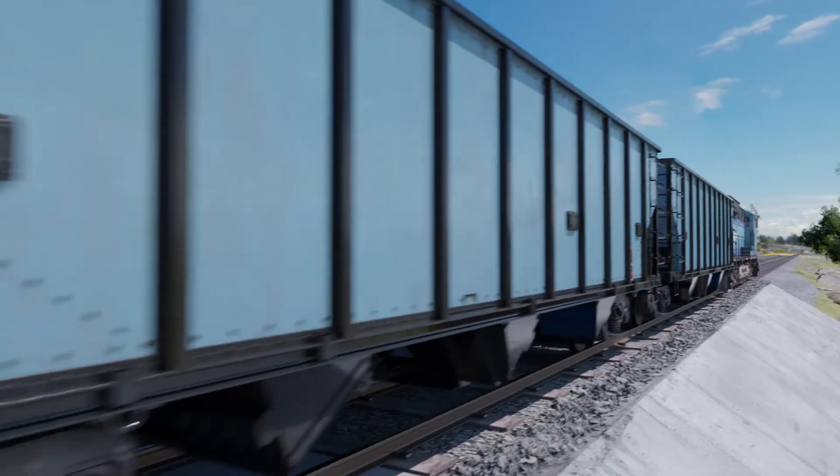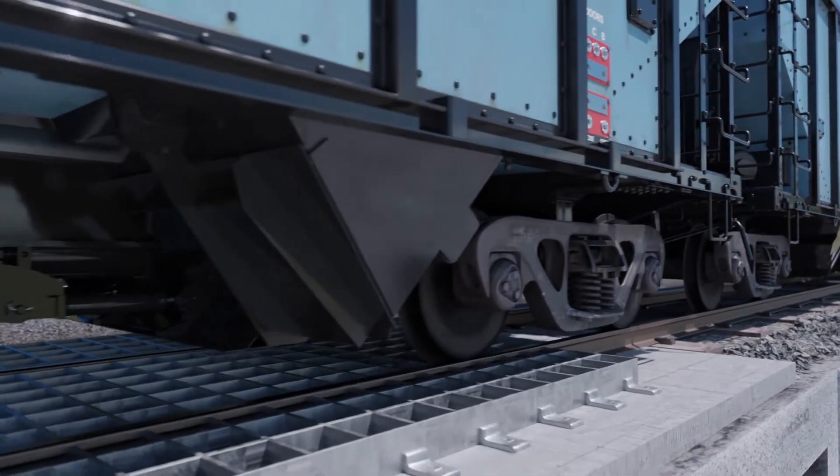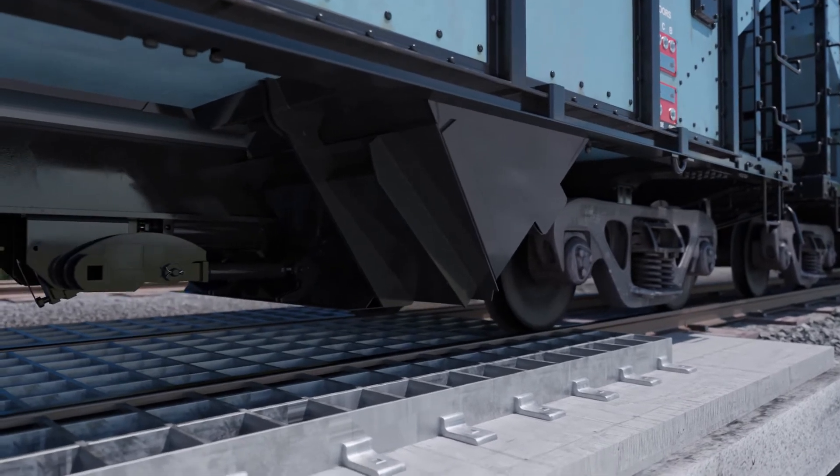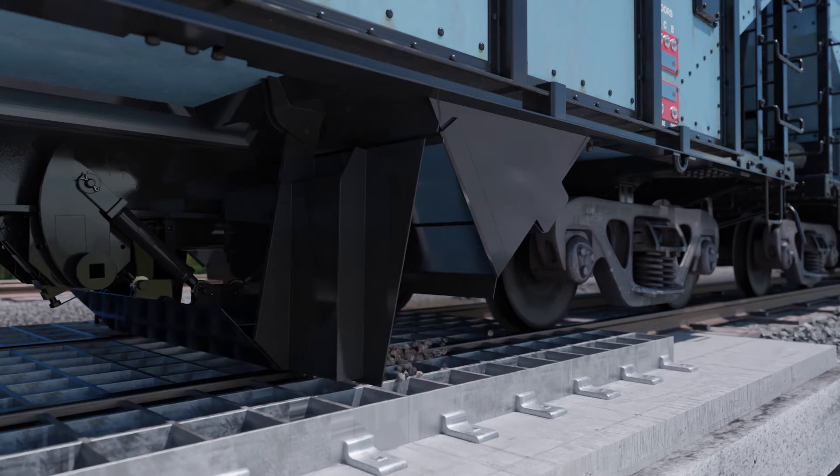Miner's Type-G mechanism is a robust, double-link design that provides safer, faster, and more trouble-free unloading of dense material such as coal, rock, limestone, aggregate, and ore.